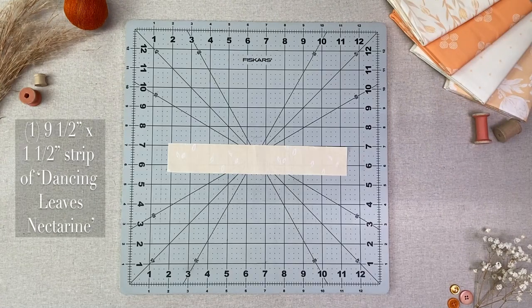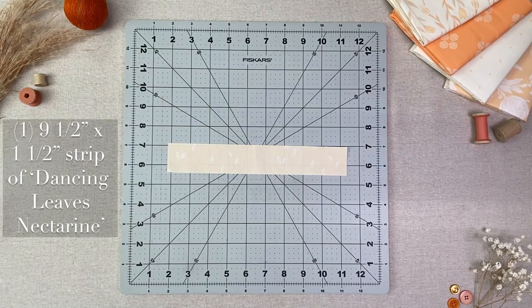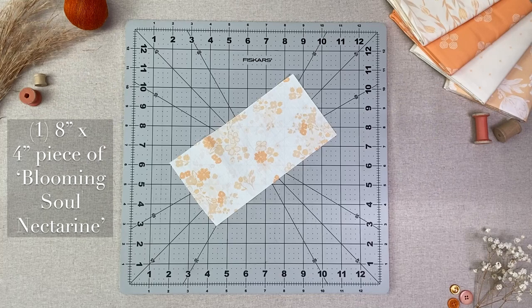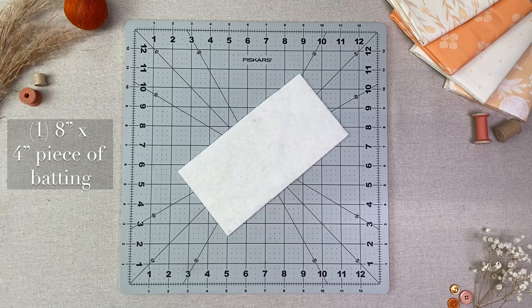Here's what you will need: one 9.5 x 1.5 inch strip of Dancing Leaves Nectarine, one 16 inch by 2 inch strip of Dancing Leaves Nectarine, one 8 inch by 4 inch piece of Blooming Soul Nectarine, and one 8 inch by 4 inch piece of batting.